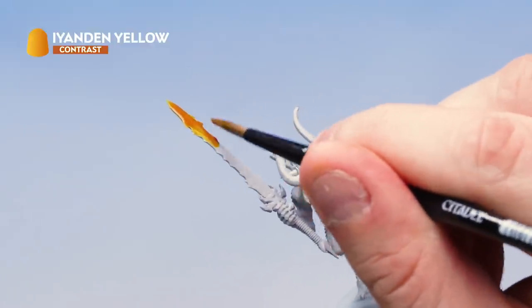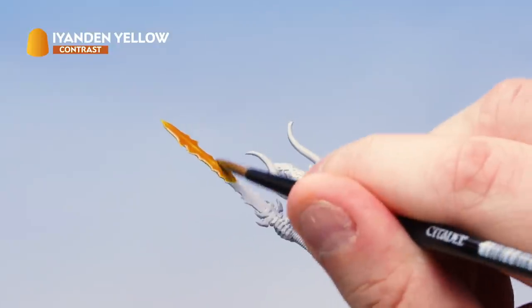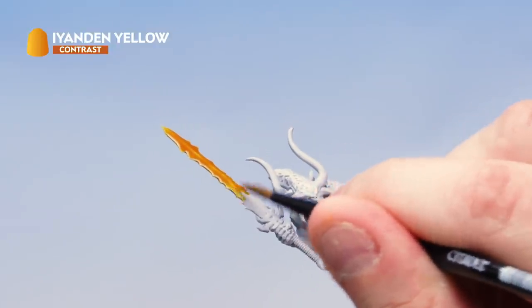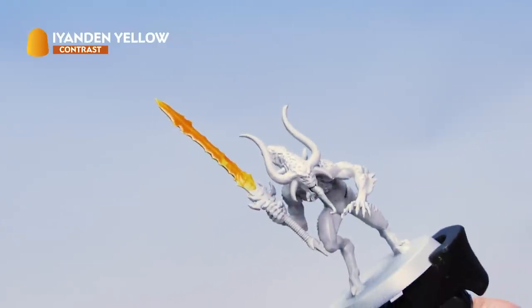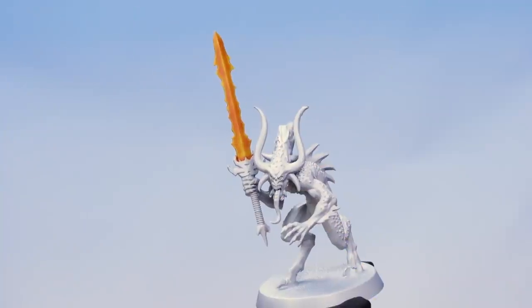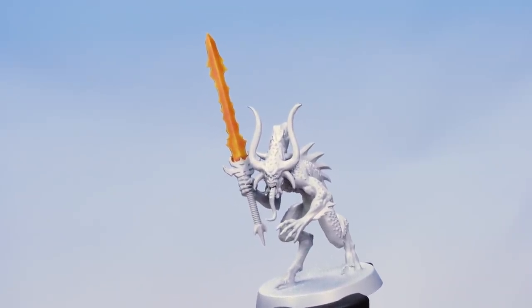As you're painting this on, it's very important to make sure it doesn't pool too heavily in any of the areas. Make sure you're moving that paint around to get a nice smooth coat all over the blade. There we go — just look at the effect the Iyanden Yellow has had on the blade, looking so cool already.